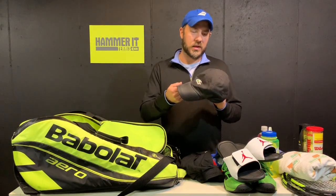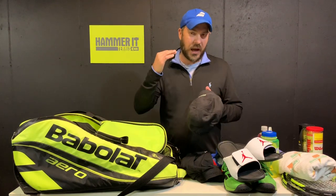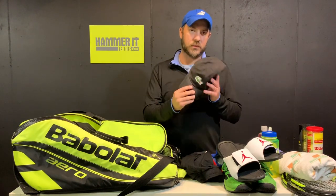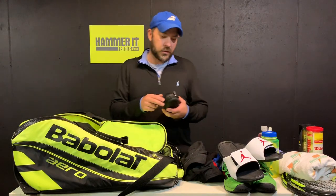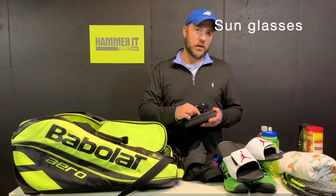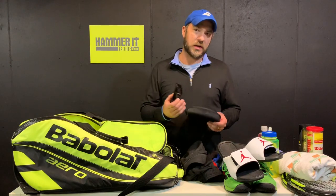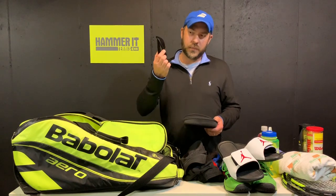You're also going to want to carry an extra hat. You can sweat through your hat, or the back strap can break — I've had that happen before. Carry an extra hat in your bag. Similarly, carry some sunglasses. I don't always play in sunglasses, but between matches when you're waiting outside, or on an exceptionally sunny day, you want to have the option. Keep a pair in your bag just in case.